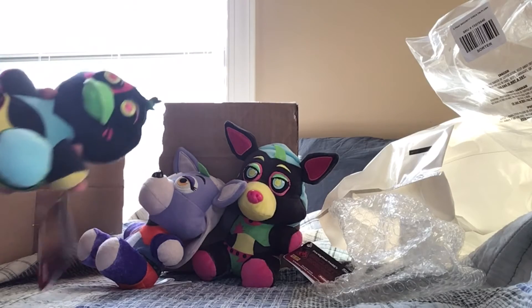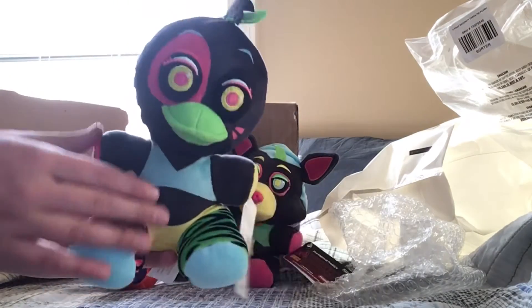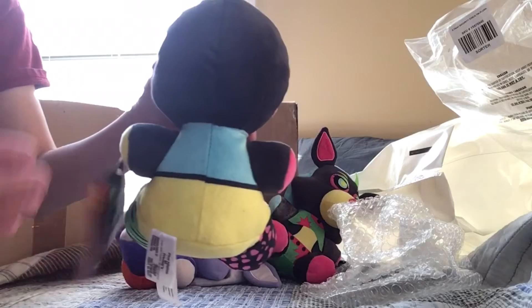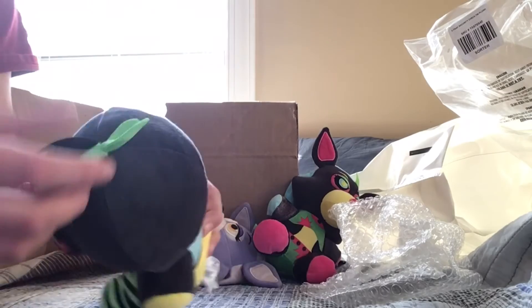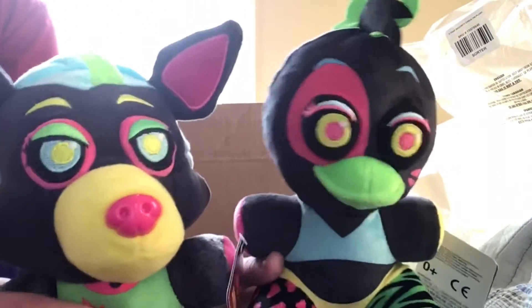The other one just looked ugly, like it jumped into a pit of mud. But here's the back view of the Chica plushie, and here's the front. I like the green color — it's so colorful. Here's the hair. This is essentially the same as Roxanne but in a different color scheme.